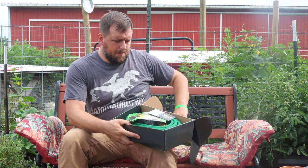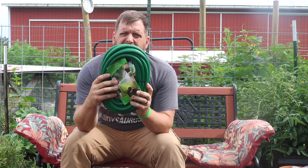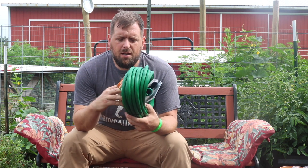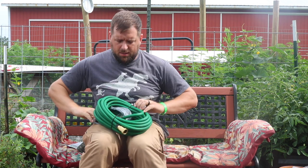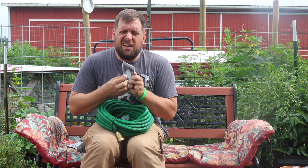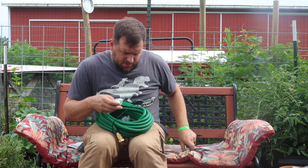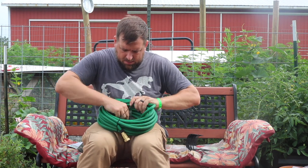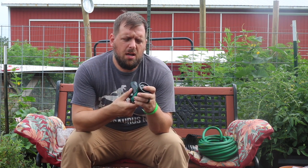I'd like to thank the fine folks at Lafrey for sending me this garden hose and being able to test it and run it through the ringer. I chose the green since I'm in the garden — I figured it would be less reactive to the sun breaking it down. It includes a little hose hook, three different gaskets, some Teflon tape, and a sprayer with standard flat, shower, cone, jet, soaker, angle, mist, half, vertical, center, and full spray modes.